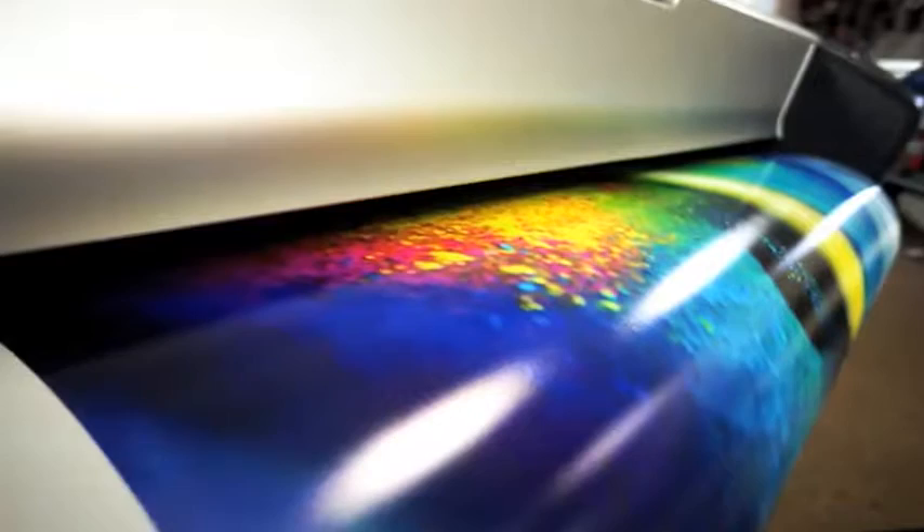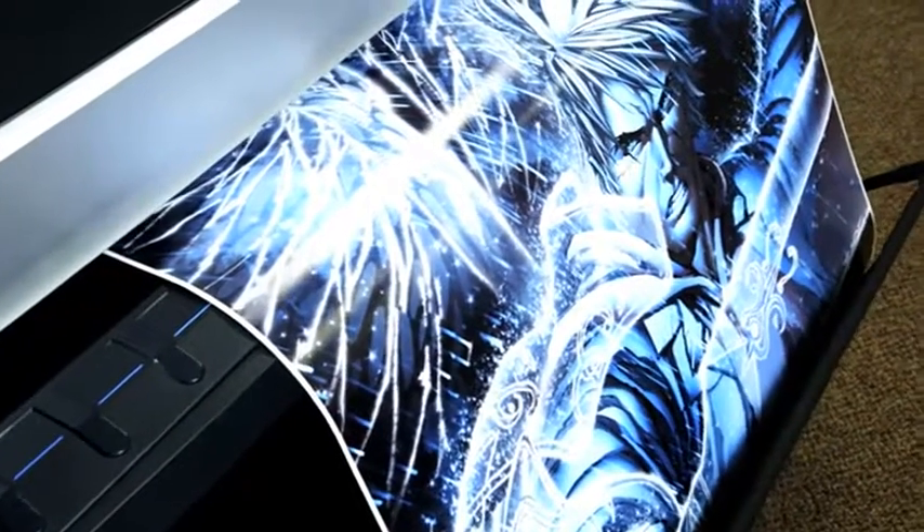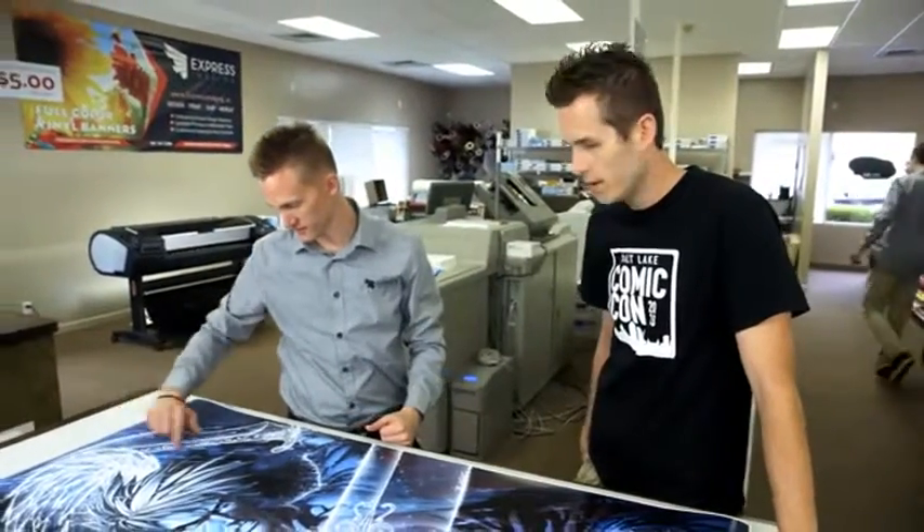The DesignJet Z5400 results are outstanding. From the moment I started to print on it, I noticed a drastic difference in the quality of prints I was able to produce. I've been very pleased with what this machine can do. This is one I really wanted to test because it's got the bright whites, with the special effects that we did as well.